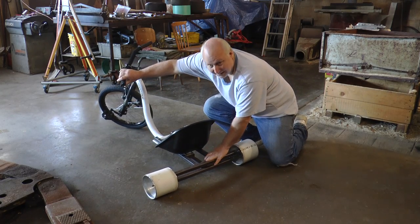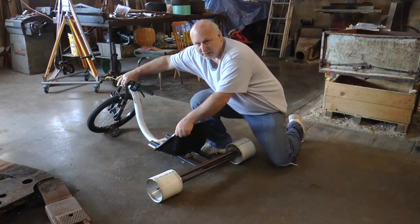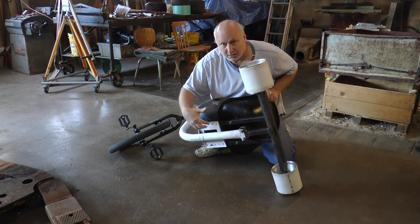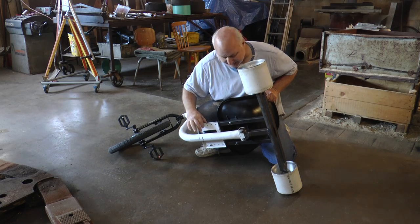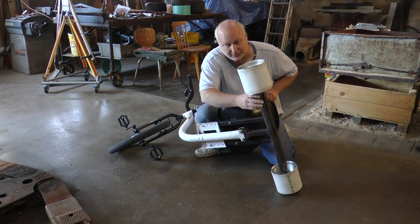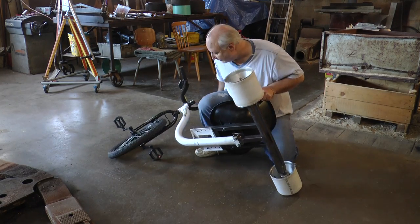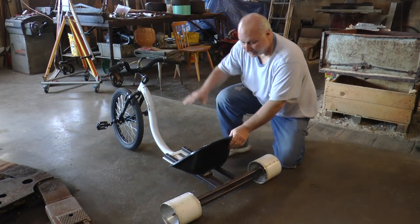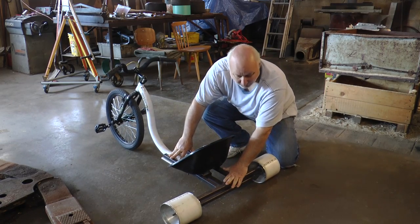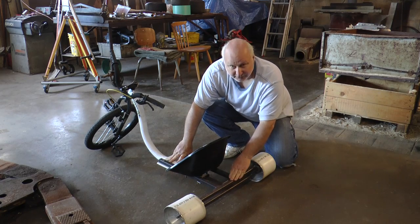I'm not going to talk about the rear end that much — I'm making another video about that. But you can see that the support bolts onto where the seat is and also where the old axle was. These two bolts here will just slide right off and you can mount your original seat onto the mount that I made for my back axle. So look for that video on YouTube.